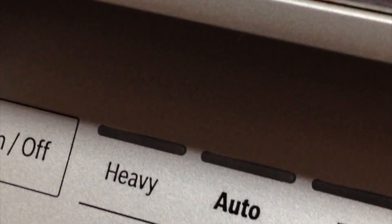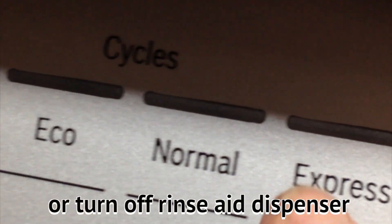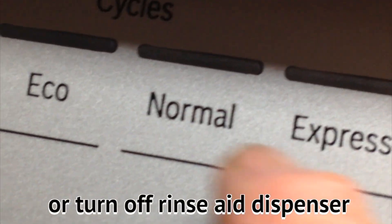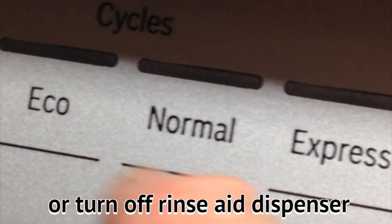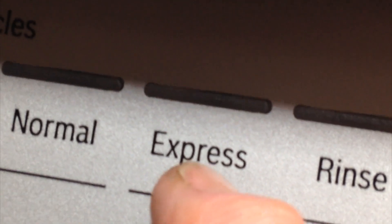I use water instead of rinse aid. But what happens is when you run out of rinse aid, the machine will change the cycle on you. You could select express, but it'll ignore that and run another cycle. That's what I was having trouble with — I couldn't figure out why I was setting it for 30 minutes but an hour would be showing up on the cycle status.